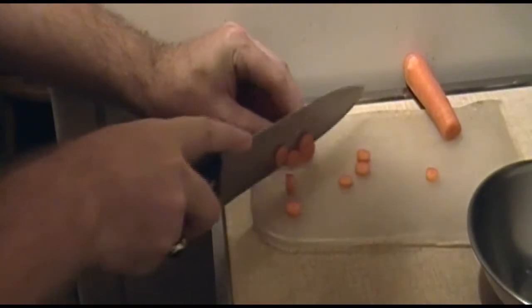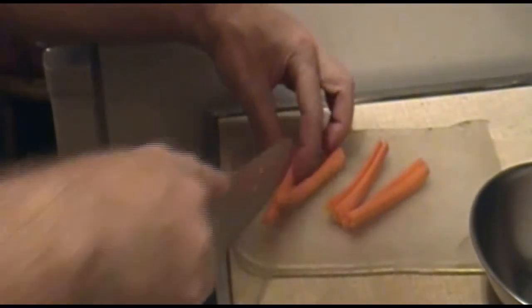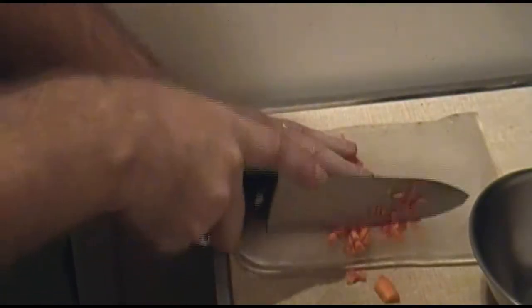Now with your carrots, you want one half cup of diced carrots as well. So split them — be very careful doing this. The smaller end you can just chop. And then dice them up thin. Set them aside.